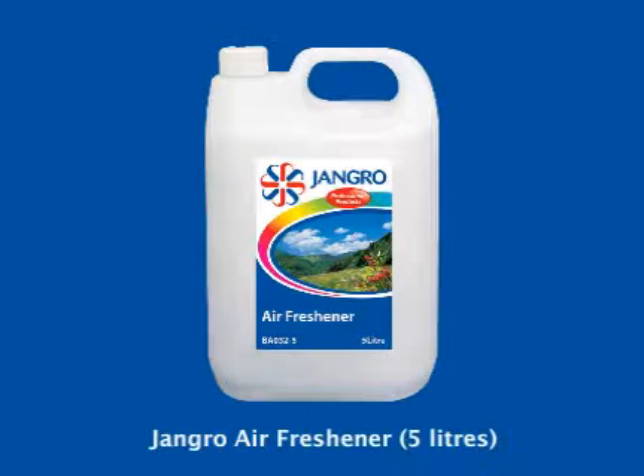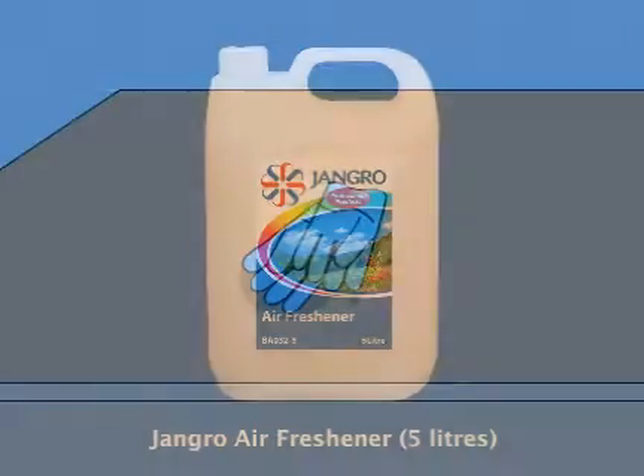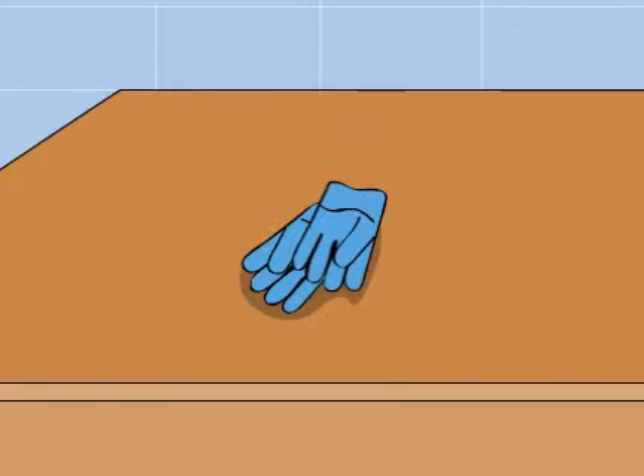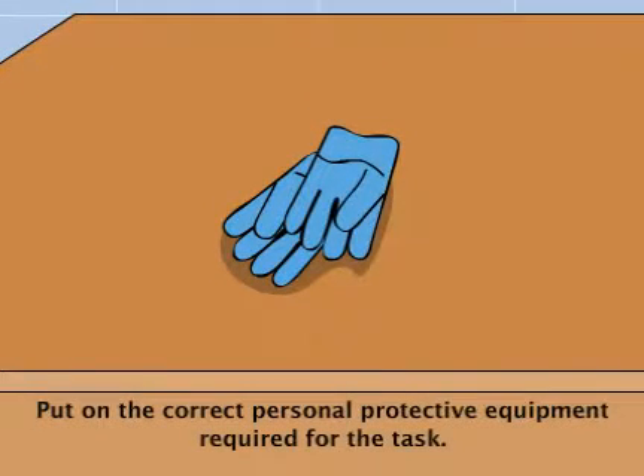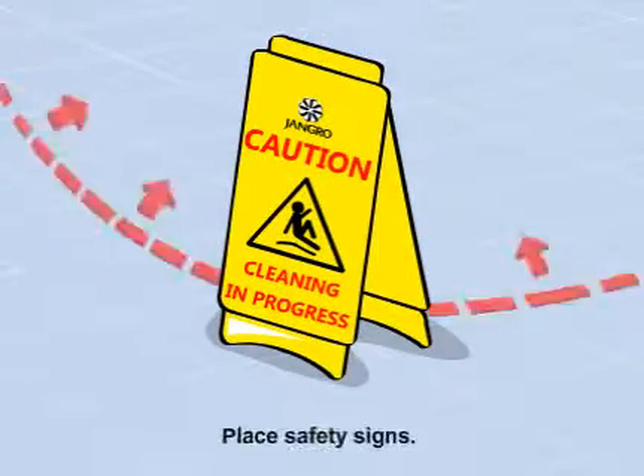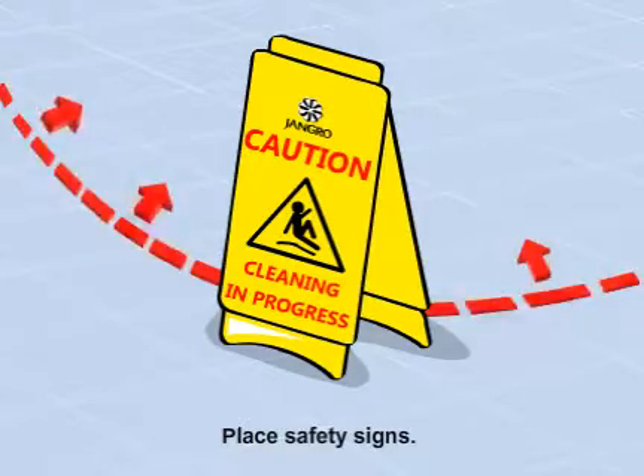Using the Jangro air freshener 5 litre. Before beginning any sort of cleaning, ensure that you put on the correct personal protective equipment required for the task. Begin by placing safety signs around the work area.